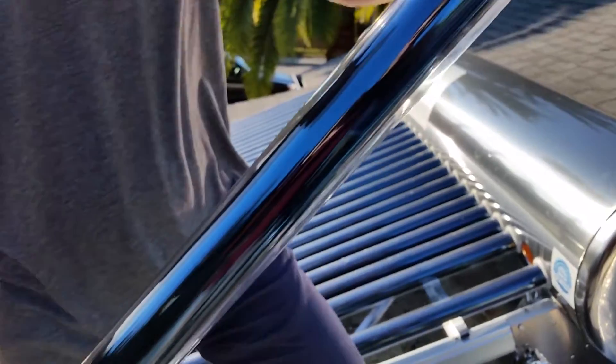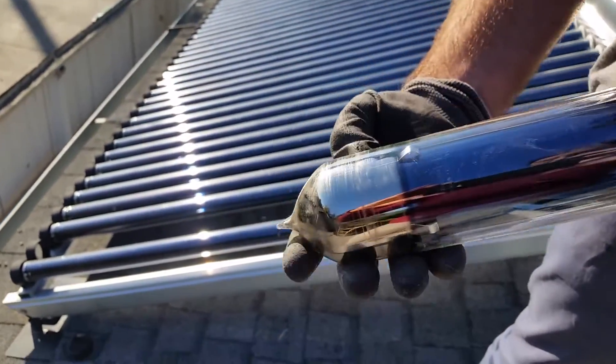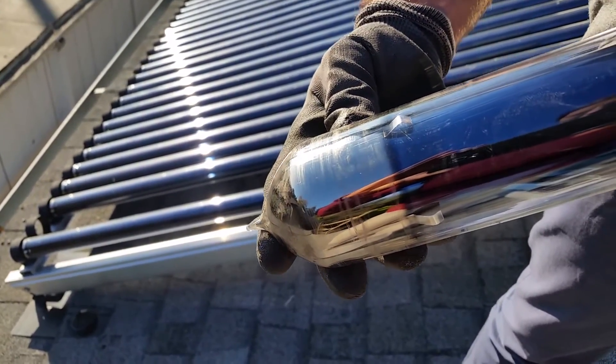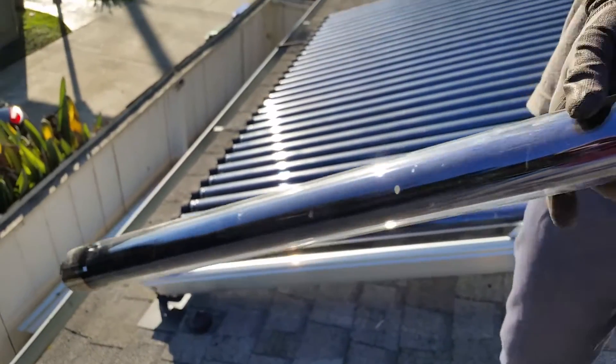One other feature to show you is at the bottom of the tube, there's a silver color — that is barium. It's a barium getter, and barium will actually take any oxygen that seeps into the vacuum and remove it, which is a very cool feature.